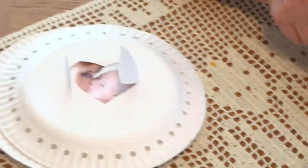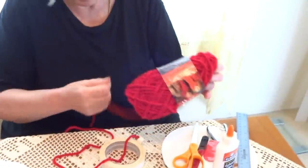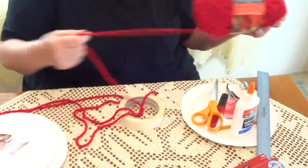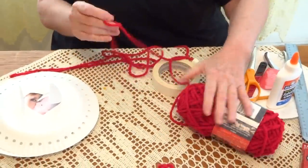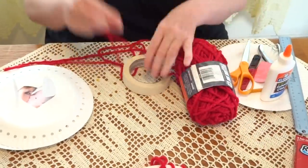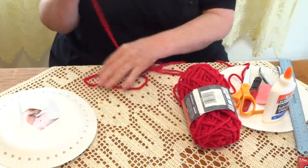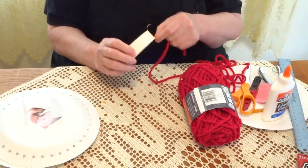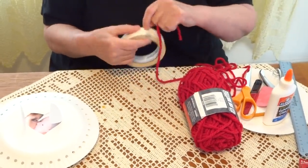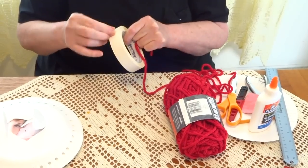Now we're going to take the red yarn — you can use a different color if you like. You don't have to measure it because we'll leave it attached to the yarn ball and cut it when we finish. Because it's not easy to thread through the holes, I'm going to create a needle — especially for children — that is made of masking tape.